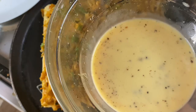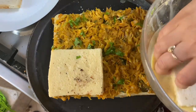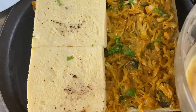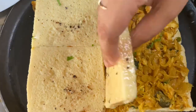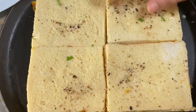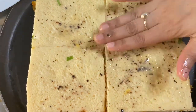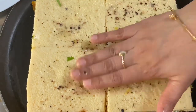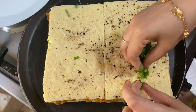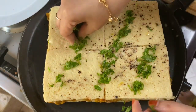Mix the chopped bread in the pan. Add the bread and keep it in the pan. Put the egg on the sides and press it on the sides. If you press it on the sides, it will taste a nice flavor.